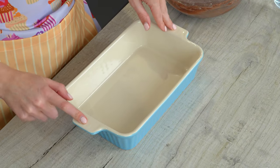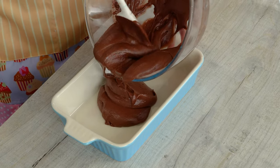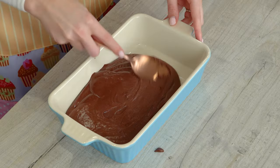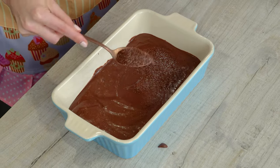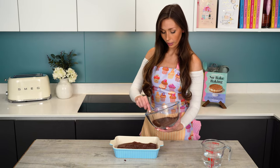Now you need to grab some sort of oven-proof dish. Mine is 11 by 7 inches, or you could use something of the same volume — it could be a different shape, just make sure it's the same size. So we're going to scoop in our cake batter and smooth this out so it's nice and level. Now we're going to grab our sauce mixture and just sprinkle that over the top, looking for a nice even layer.